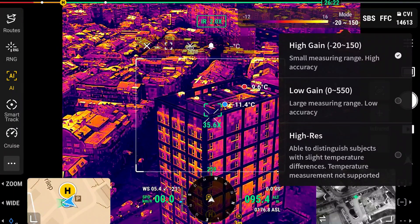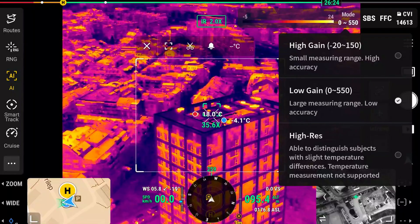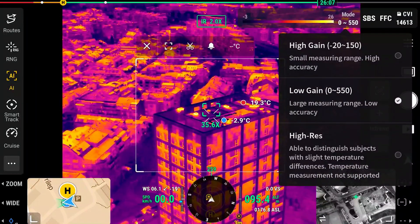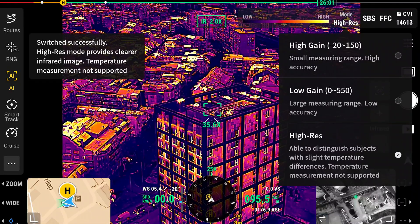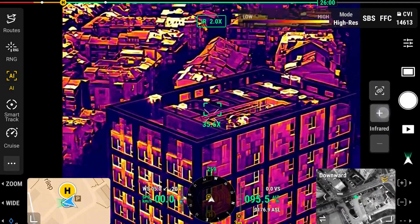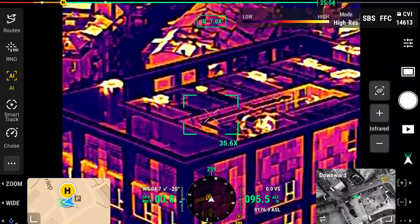We can cycle to low gain, which has a large measuring range but is not as accurate. Then there's the high resolution mode, which is able to distinguish subjects with slight temperature differences, though temperature measurement is not supported in this mode. That can be very handy for situations where you need very precise results in distinguishing different objects.